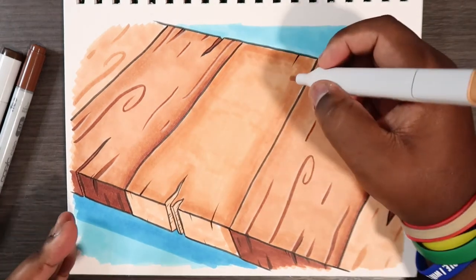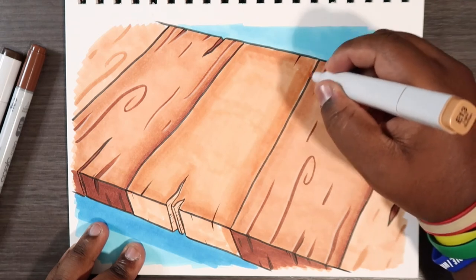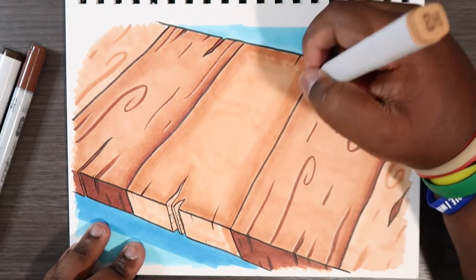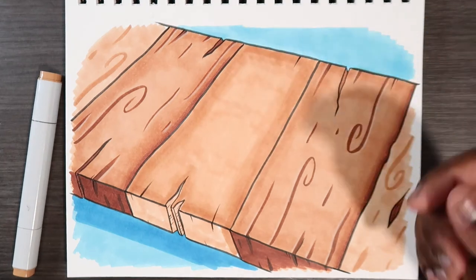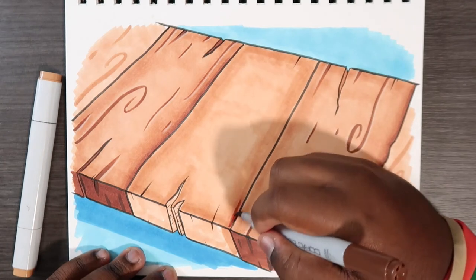That's looking pretty smooth. I'll go back with E13 and blend back into what we just laid down with E15 to smooth out any streaks. Now that looks good, we can bring out E18 for the darkest parts.